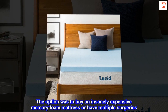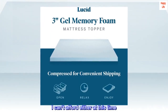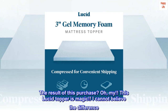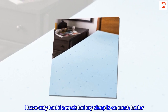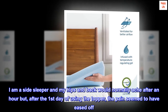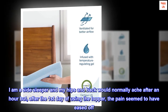The option was to buy an insanely expensive memory foam mattress or have multiple surgeries. I can't afford either at this time. The result of this purchase? Oh, my! This Lucid topper is magic. I cannot believe the difference. I have only had it a week but my sleep is so much better. I am a side sleeper and my hips and back would normally ache after an hour but, after the first day of using the topper, the pain seemed to have eased off.